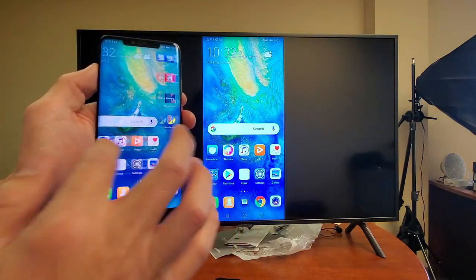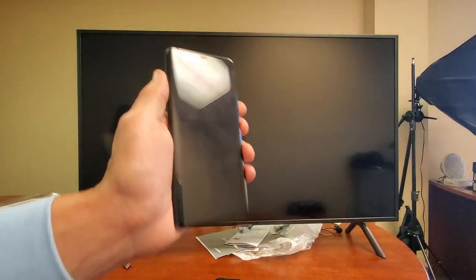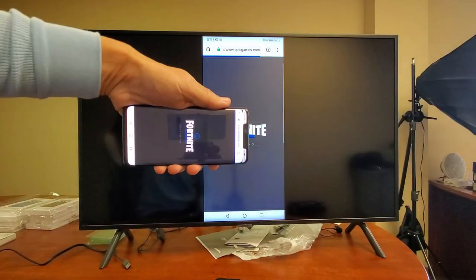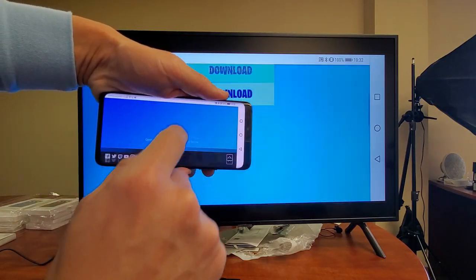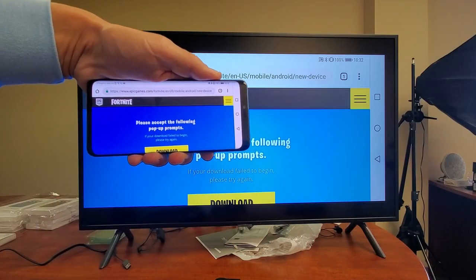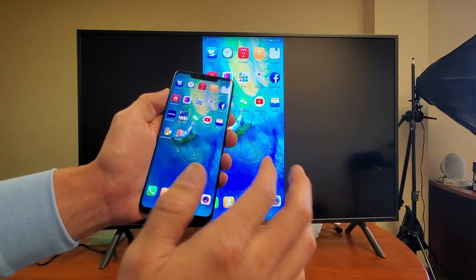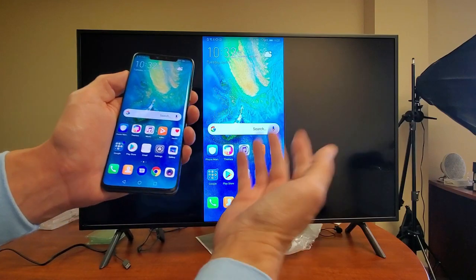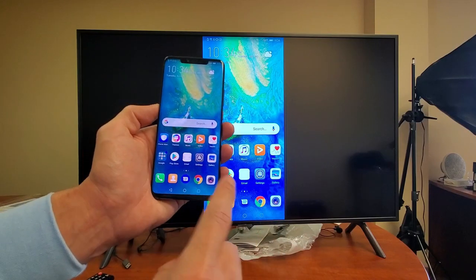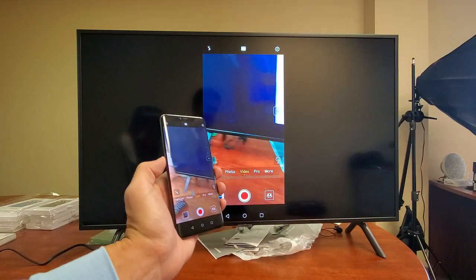Everything that's on my phone is going to be on the TV. If we put the phone to sleep, the TV is going to do the same thing. If we open up a web browser, we can surf the net. As you can see, you can do video conferencing, watch movies, play games, show presentations. Most of you are probably here because you want to show footage of videos and photos to your family or friends on the big screen. Let me show you some videos and photos locally as well. Let me open up the camera — even if you open up the camera, you get a live footage here as well.